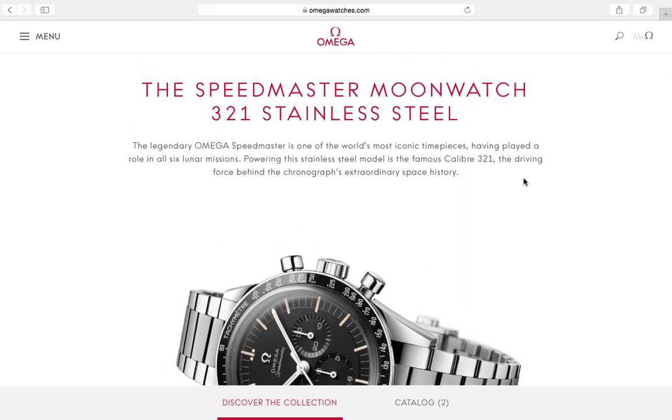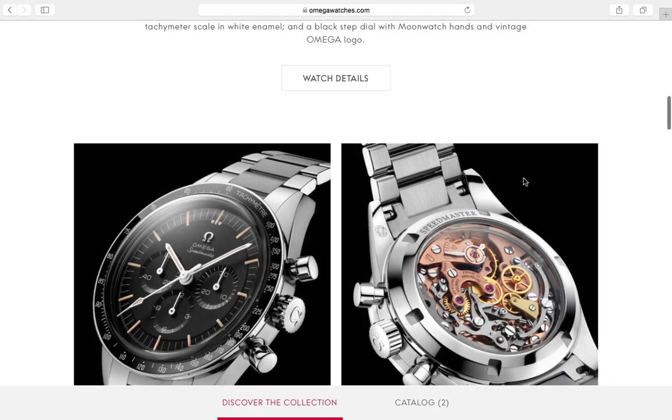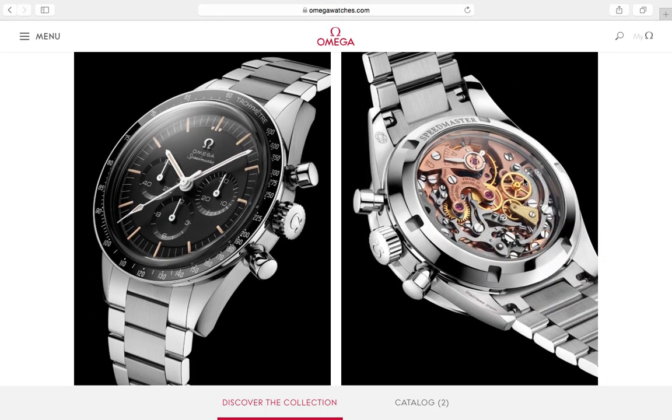I really loved the size and proportions of the Ed White Speedmaster. Looking at the dial now, it has a full patina finish and it looks good. It looks a little more angular at the lugs — the original had smooth polished lugs with no bubbling. The pushers are essentially the same, the chrono hand is the same. Of course this modern version has luminova so it will glow at night.